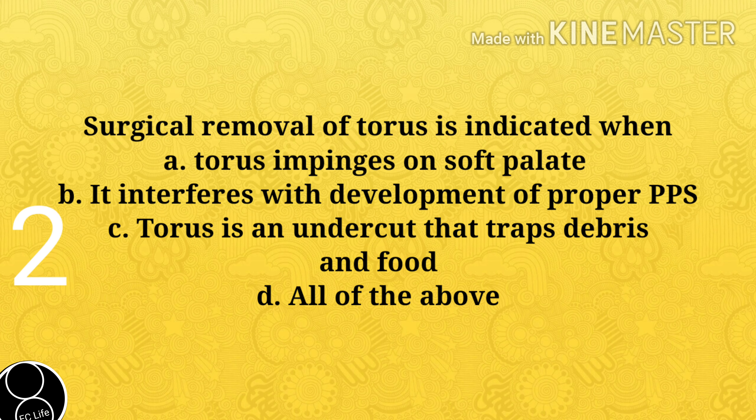Next question: Surgical removal of torus is indicated when A. Torus impinges on soft palate, B. It interferes with development of proper PPS, C. Torus is an undercut that traps debris and food, D. All of the above. Answer is D. All of the above.